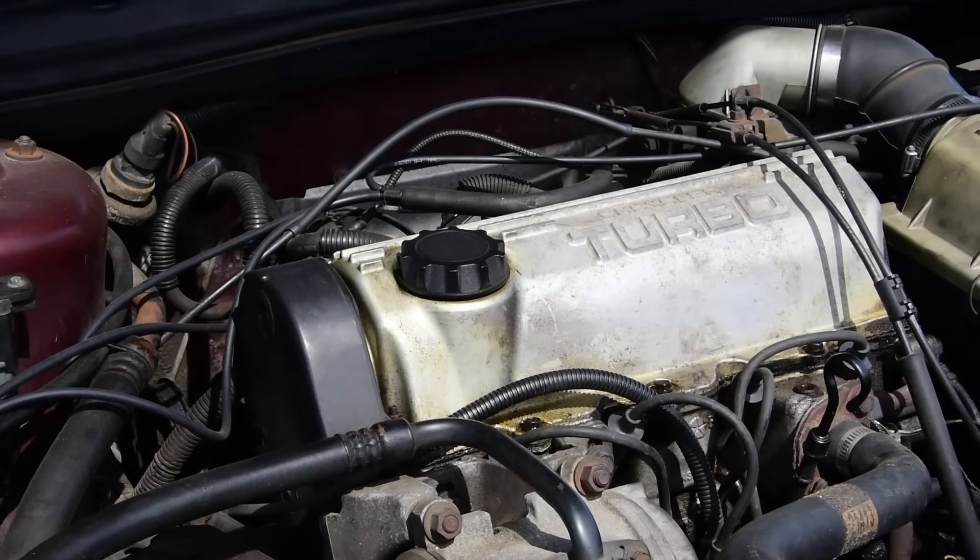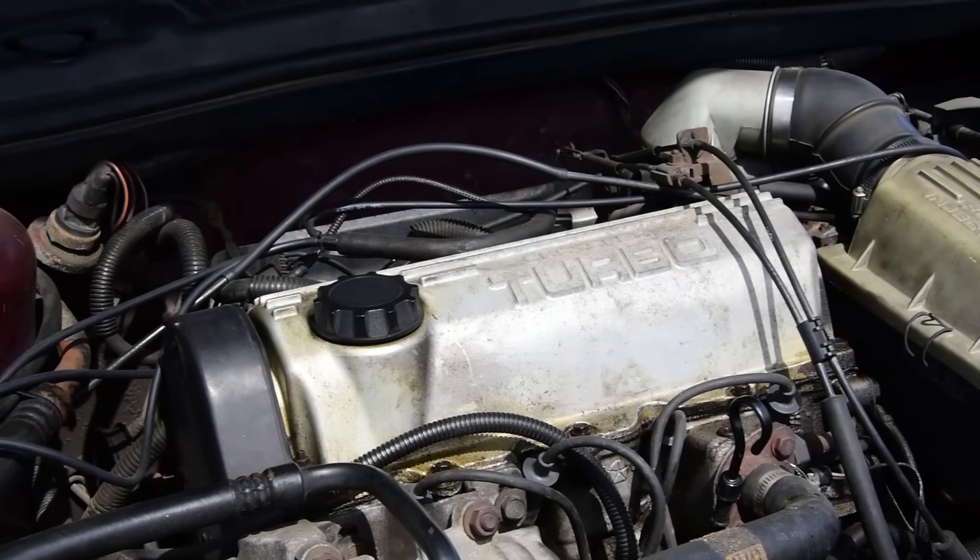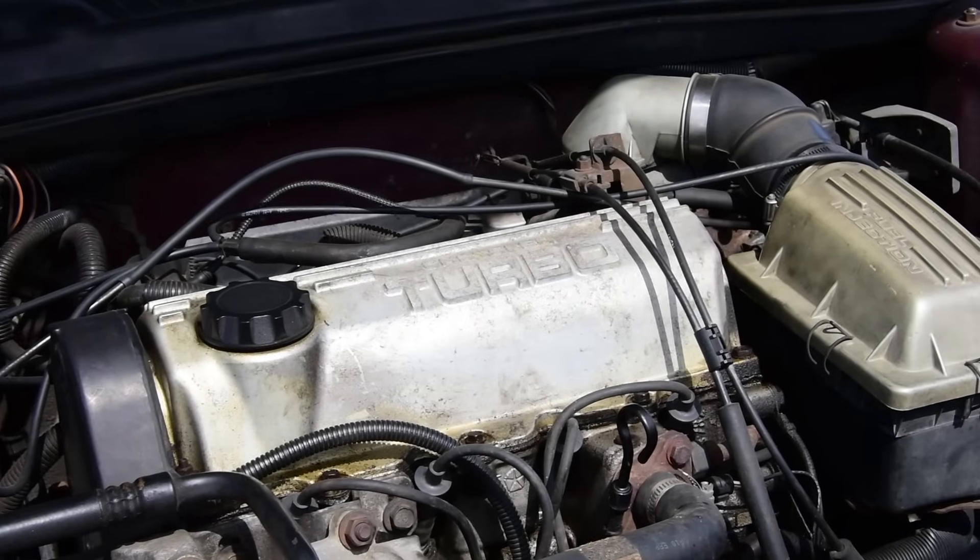Awesome! But wait — the turbo has a stock boost of only 7 PSI? And it's a hot air turbo?